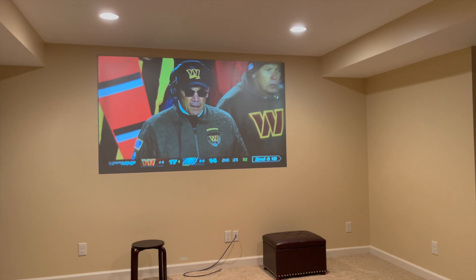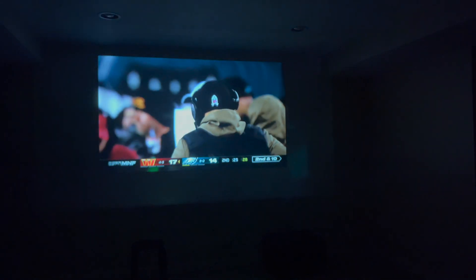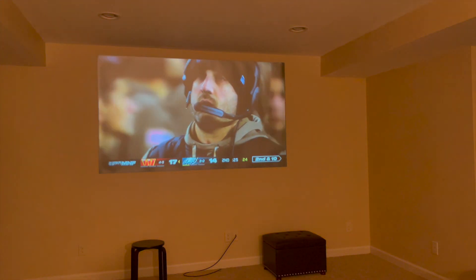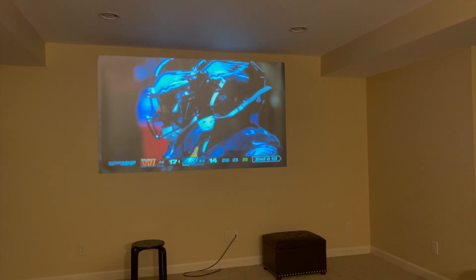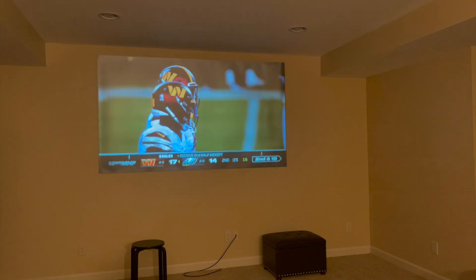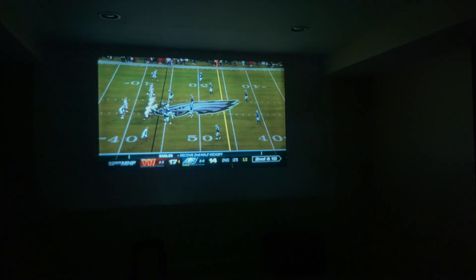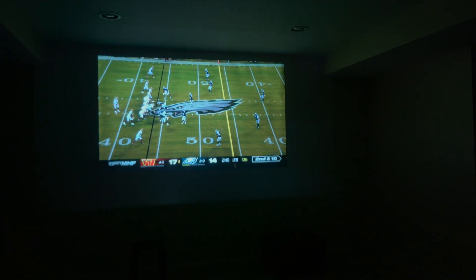Overall we're pretty happy with the way this turned out. We've got a few wrinkles to work out, get it straightened out on the sides — you can see a little bit there — and we got it up just a slight bit off kilter. But overall it looks really good. This projector looks really good on the screen as well. We're actually pretty surprised — it almost looks better with the overhead lights on. So that ambient light rejection is really working well.